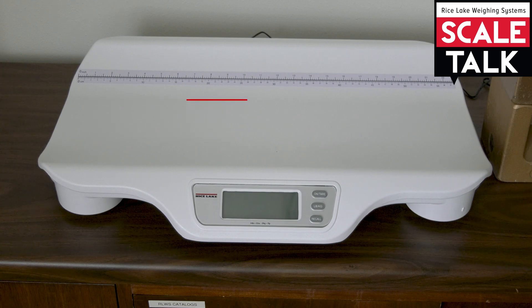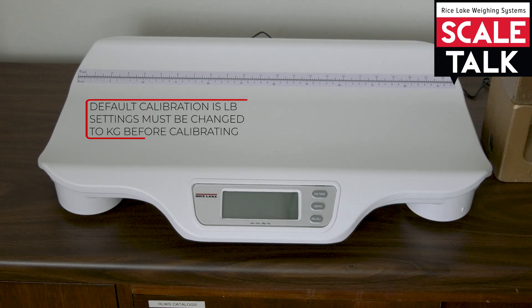By default, the scale is going to be set up to calibrate in standard weights, so it's going to request pounds. The first thing we need to do is change the settings over so that it will request kilogram weights for the calibration.